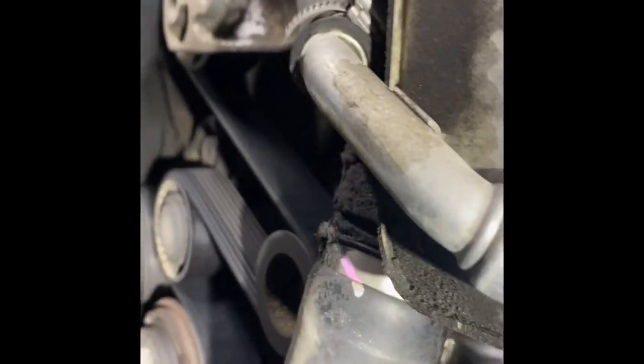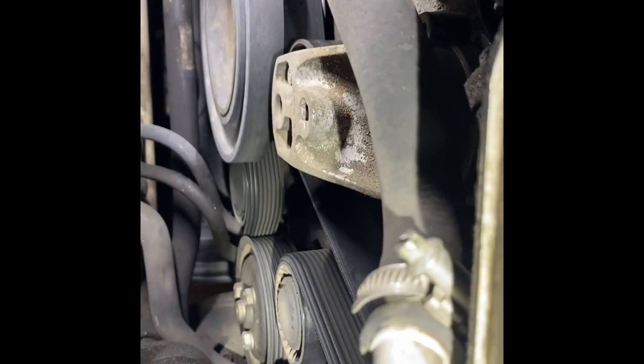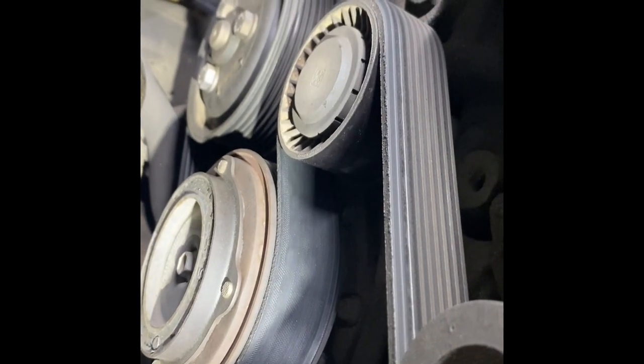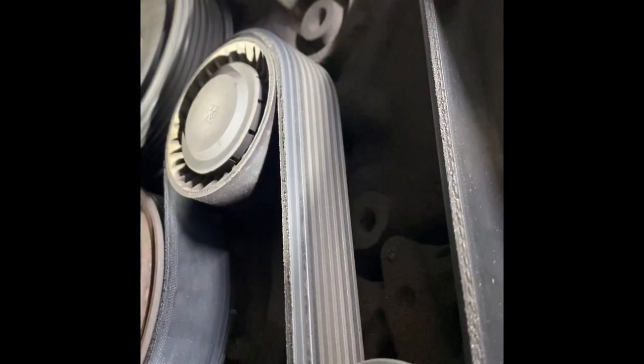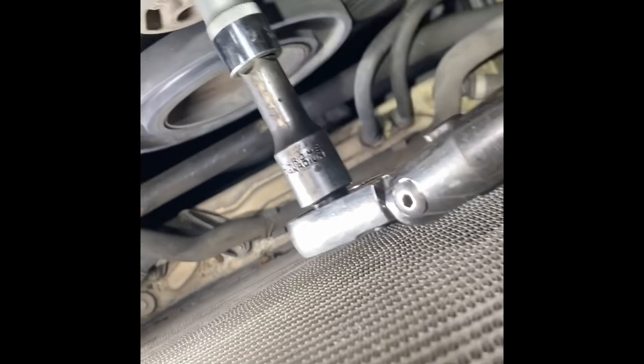You also want to be mindful of your belts — these belts are worn pretty bad. We're going to put a new belt on along with the belt tensioner, idler pulley, and deflection pulley. All three of those — two pulleys and this belt tensioner — are getting replaced. I'm going to slide the belt off that pulley and remove it out of the way.